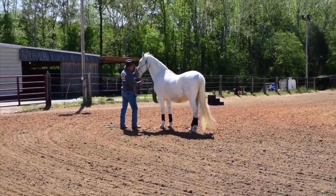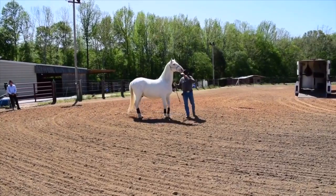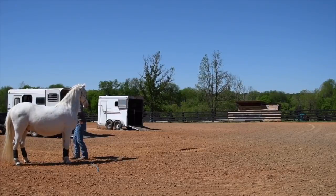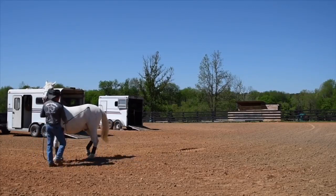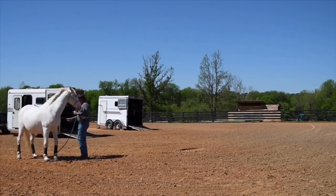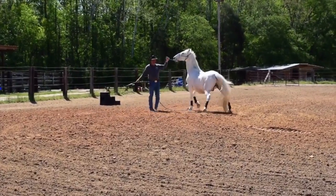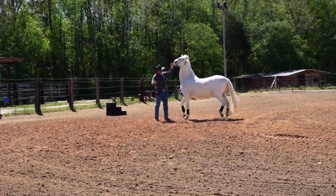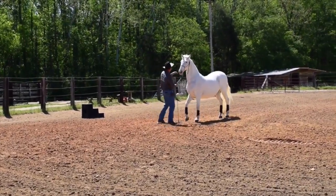Chuck is getting Percy to move his shoulders so that way he has control of his shoulders. He's getting him to move his hindquarters, so that he understands to move the hindquarters away from Chuck instead of turning his hind in to him. Safety first. What you want to see is the horse not to be fearful of the motion of the string and the sound of the string hitting the ground. Chuck will stop slapping the ground when Percy stops moving his feet.